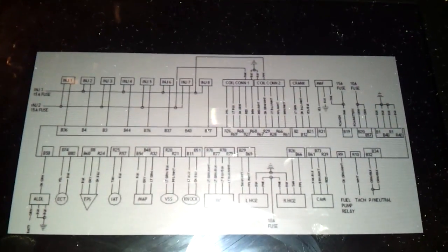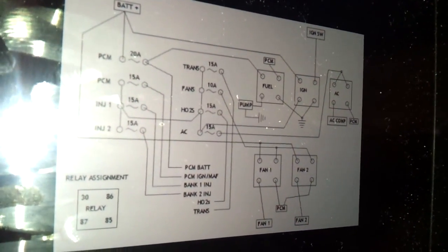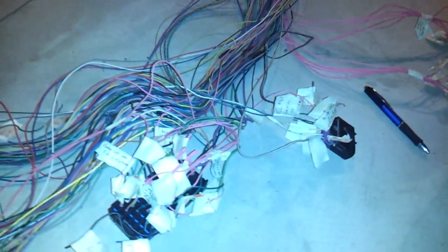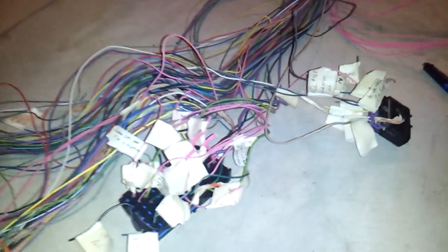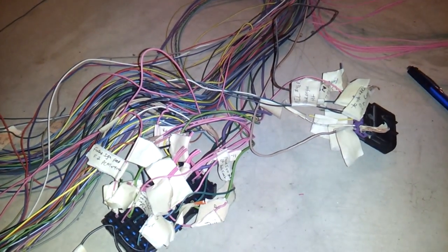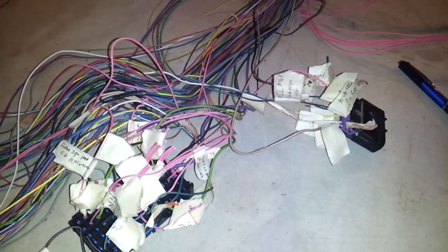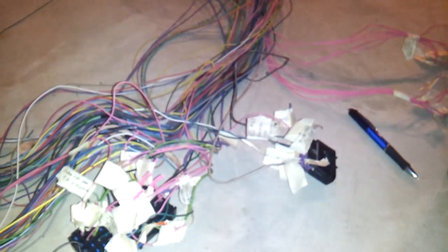I'll be posting links to where you can find these wiring diagrams online - those will be down in the description, showing how everything needs to be wired for the fuse block and relays. If you have any questions feel free to ask - I'm not a pro but I figured out some things by searching online on LT1 Swap and LS1 Tech forums. I'm really just making these videos for myself but I know other people can use them, so stay tuned for the next video.